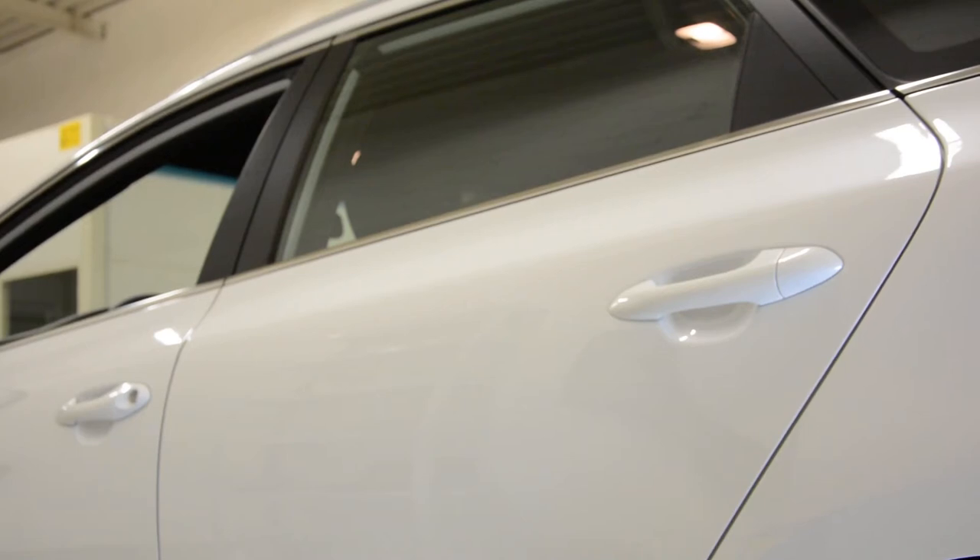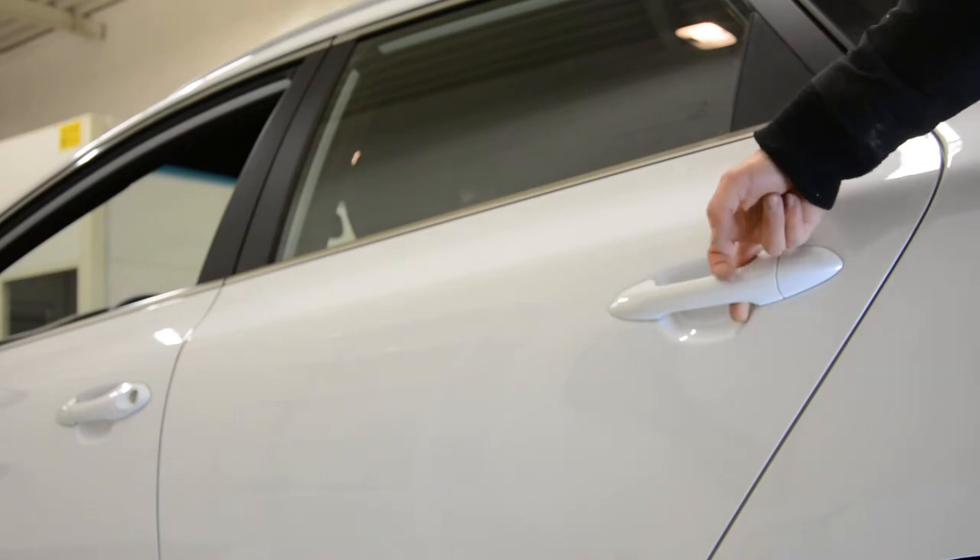Hello everyone. In this video I will show you how to remove the door handle from a Kia C 2015 model.